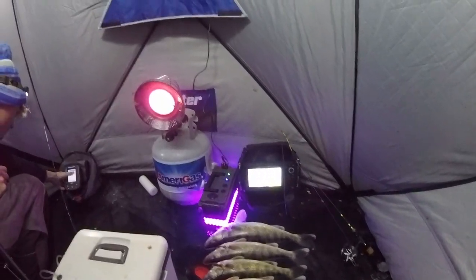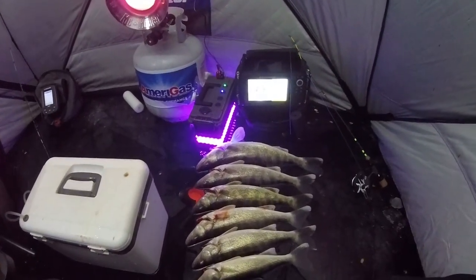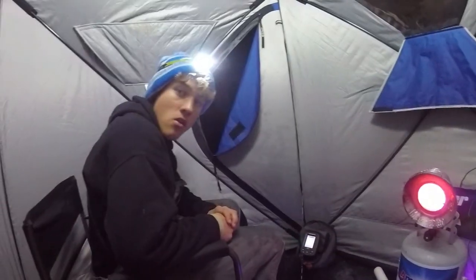It's about 6:45. We're going to give her 15 more minutes and head home. It's been pretty slow the past hour. Overall, it was a pretty good night — we got a couple big ones, a 23-incher. Wasn't bad.